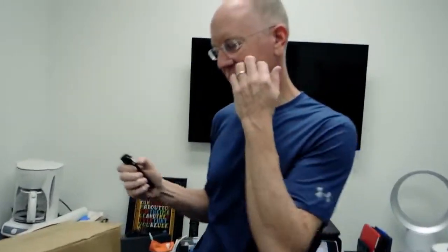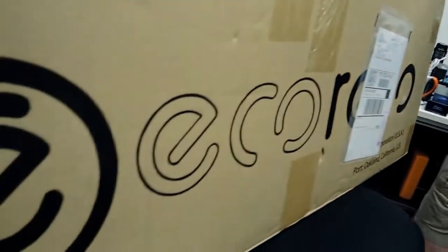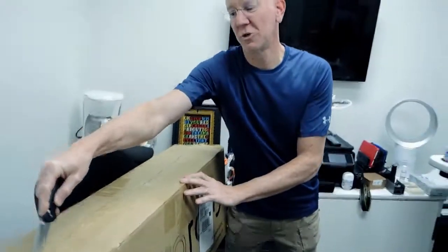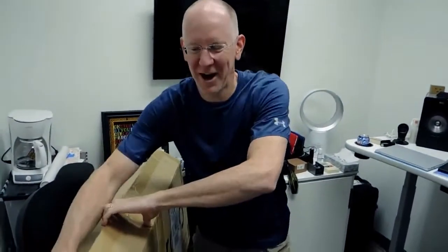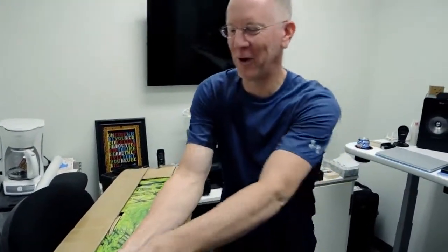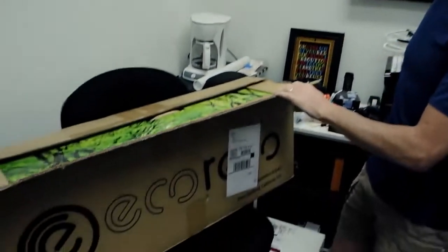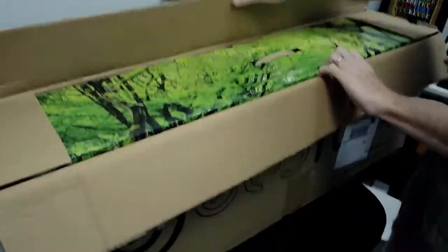Last week I mentioned on an episode of the show that we had a new product coming from our friends over at Eco Rico, and it arrived today. This, my friends, is a scooter. I already told them what it was going to be — this is a scooter and it is very colorful.